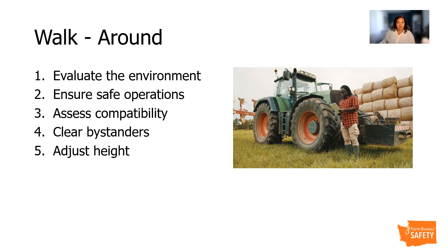Check the tractor and implement to ensure that they are safe to operate. Check to ensure that all guards are in place, the condition of the tires are good, there aren't any fuel leaks, and test the brake and steering functions. Ensure that your employees assess the compatibility of the equipment, such as the power and hitch type, the condition of the pins and the safety chain. Then make sure that they check for bystanders and make sure the area is clear of them.